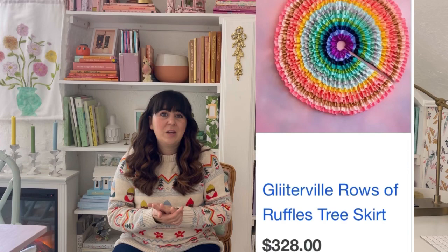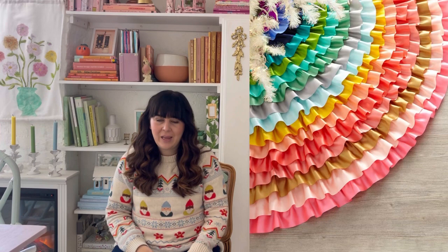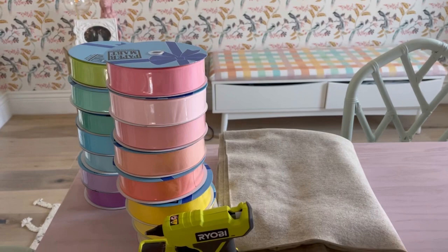Hi, it's Ashley with At Home with Ashley, and it's that time of year where we're decorating for Christmas. I was looking through pictures of my Christmas decor last year — I worked so hard on it, added a lot of very colorful fun stuff. But one thing that needed help was the tree skirt. There's one on Neiman Marcus — no longer available — a $350 tree skirt, rainbow with ribbon. I've always known I can make it, so this is the year we're going to do it.